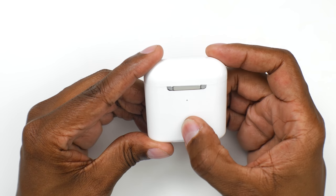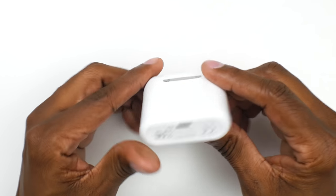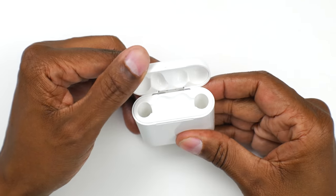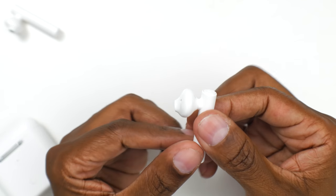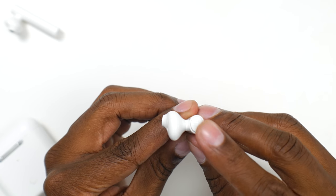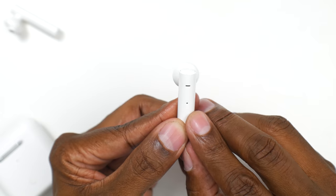On the front of the charger, you're going to find a power button with an indicator that shows you the status. On the bottom, you have your USB-C charger input, and the top door is magnetic. Looking inside, you have contacts for the earphones to charge. On each of the earphones, you're going to find a robust audio system on top, a power button, an LED indicator on the side, and also a microphone.